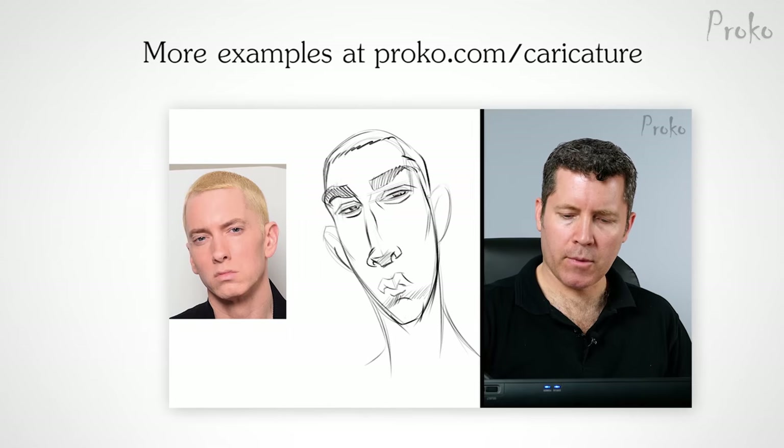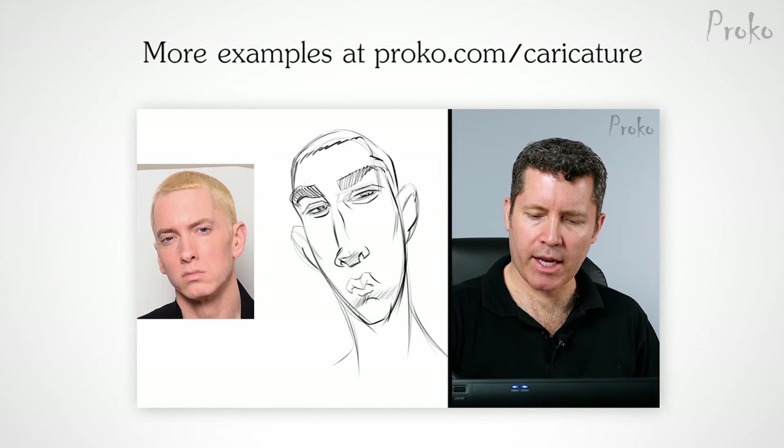So keep on working, keep on sketching, have fun. If I didn't get a chance to critique something you posted, I hope you continue to post in the future and I'll try to get around to more people. Thanks for watching and keep on drawing. If you're getting serious about caricature drawing, check out the premium course to unlock tons of exclusive content at proko.com/caricature.